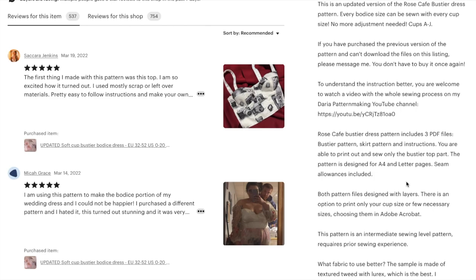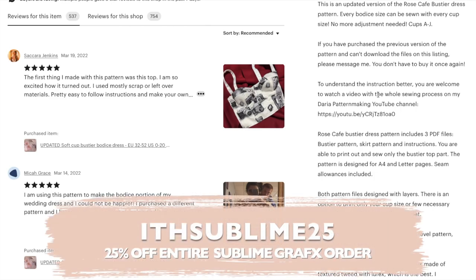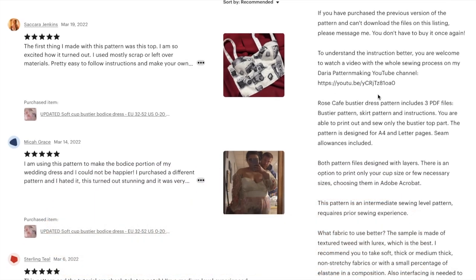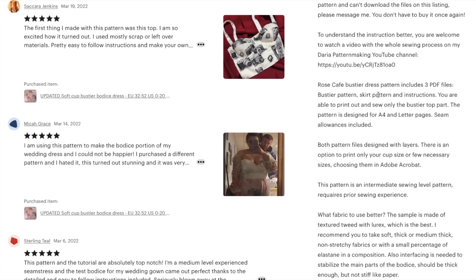You can send it to Sublime Graphics — don't forget to use my code SUBLIME25 for 25% off — because she will take the letter pages and digitally tape them together and then print them all out on one big sheet, which is just so amazing. And they do that at no additional charge. So you'll just send her the files and she figures it all out.